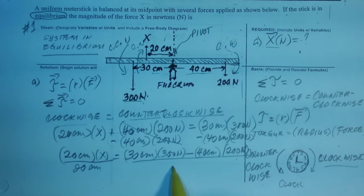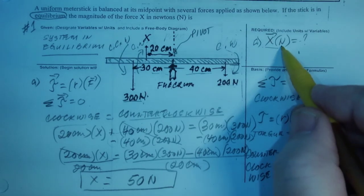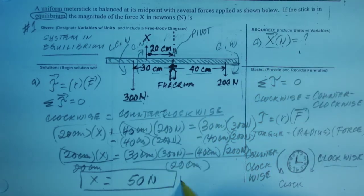Dividing both sides by 20 cm, I did compute this and it is 50. The question is: what is the unit? The cm and cm cancel, and you're left with newtons, so it is 50 newtons. And we're looking for newtons, so that's correct. I've verified it twice.